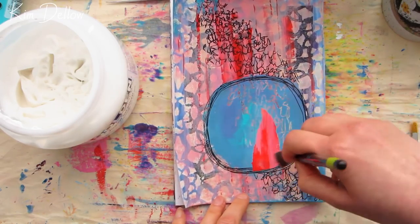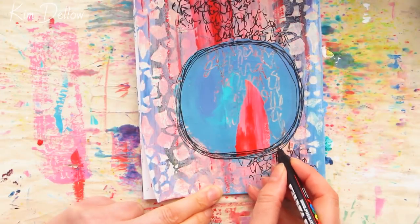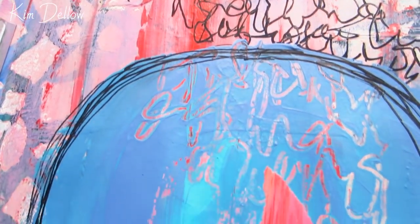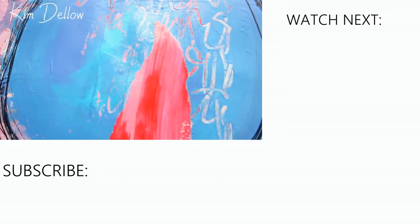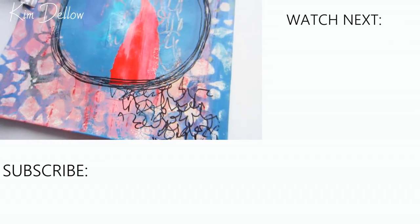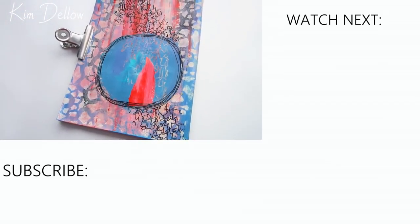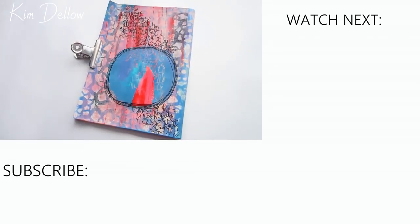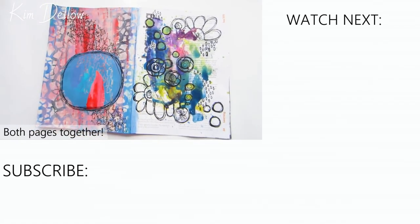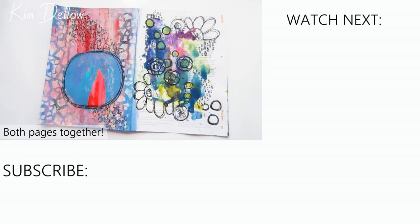A huge thank you to everyone who's been liking my videos, commenting, and sharing them with your creative friends — it's all a massive help and I really do appreciate all of your support. Thank you as well to all my subscribers and regular watchers, and even you irregular watchers out there. I hope you're enjoying this page and that it's inspiring you to go play with another one of your scrappy pages and turn it into something, even if it's a scrappy something. If you want more art inspiration, here are some video suggestions. Have fun creating and I'm looking forward to our next arty catch-up.